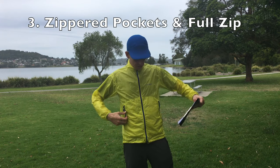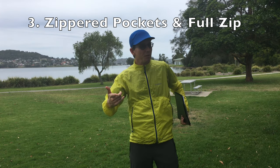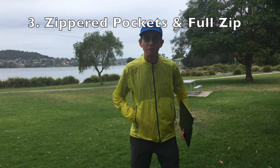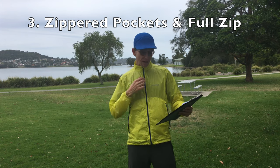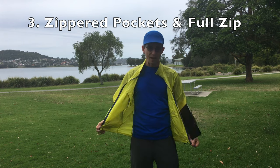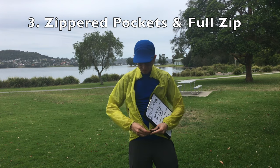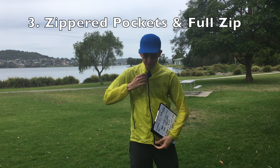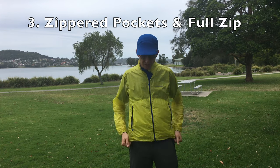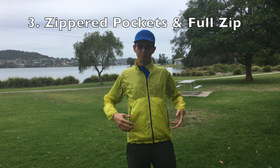Number three: it's got these zippered pockets on the side, which the Tachyon and the X-Light Wing Parker don't have — they just have slits. This one's got zippered pockets so you can put stuff in there. In addition to the main full zip, it also has a cinch cord down the bottom, which with Montbell you activate by pulling the pockets — it cinches up like that — and to release it you go like that.